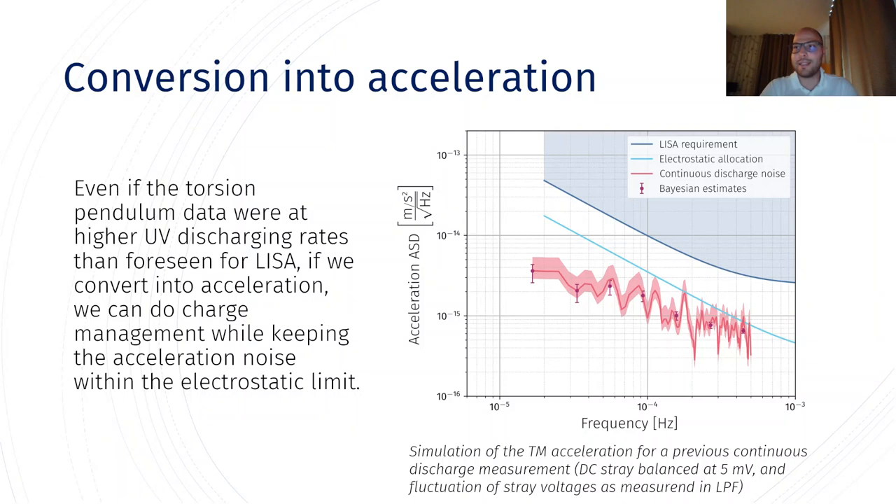Overall, we can take the data and convert it into the LISA equivalent acceleration on the test mass. Even though the torsion pendulum measurements were taken at much higher discharge rates than those expected for LISA, if we convert them into acceleration with reasonable hypotheses — that the stray DC bias is balanced within 5 mV and that the noise on the stray bias is the same as LISA Pathfinder — we find that the force noise induced by continuous discharge is still lower than the electrostatic allocation of the noise budget. Hence, this preliminary measurement seems to hint that continuous discharge is possible and the noise is within the limits set for LISA.